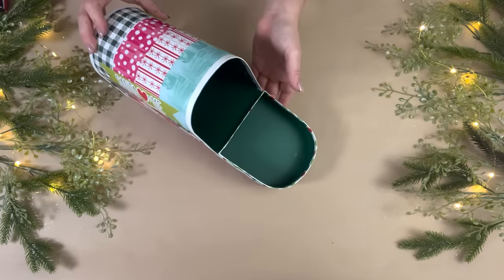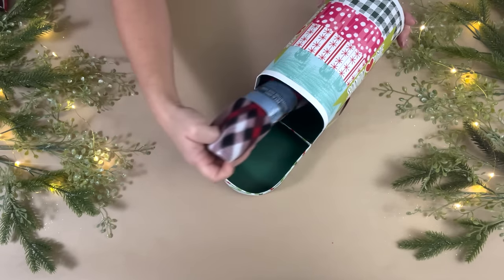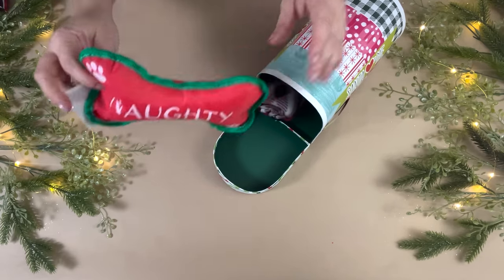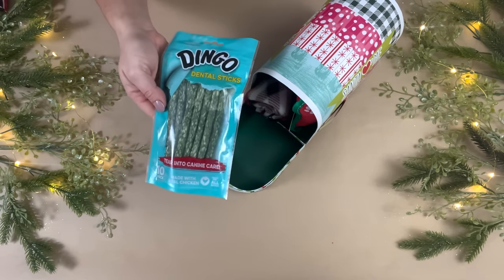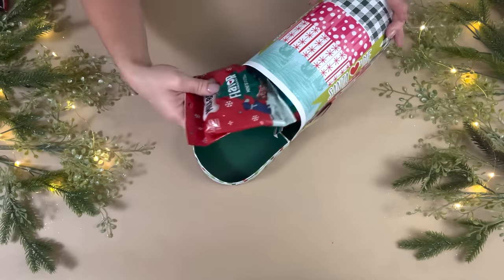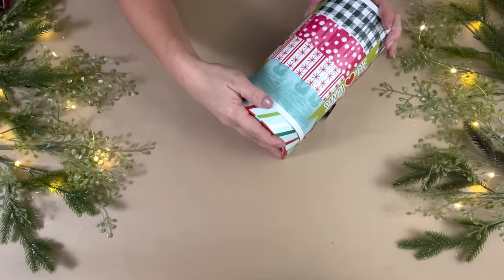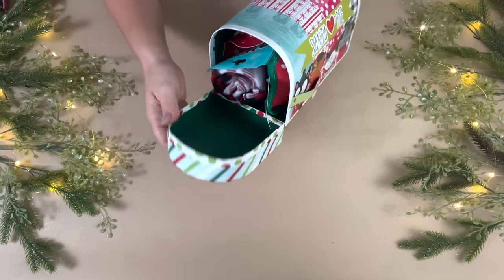Don't forget about the fur babies this holiday season! I picked up one of these mailboxes from Dollar Tree with cute little animals on the side that says 'Santa Loves Me' to make a dog basket, though you can make one for a cat too. Dollar Tree has a pet blanket perfect for either, a little toy that says 'naughty' (they have a 'nice' one too), Dingo bones to help clean dogs' teeth, and some milk bones with Christmas decor on the packaging.